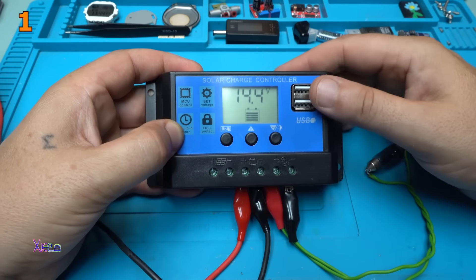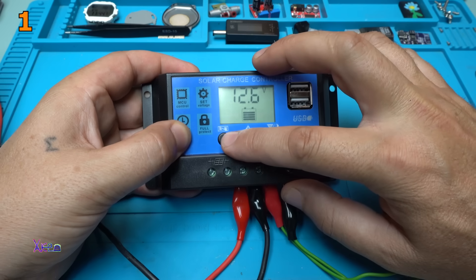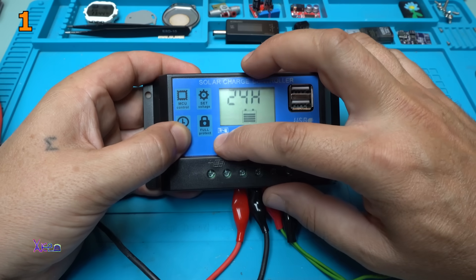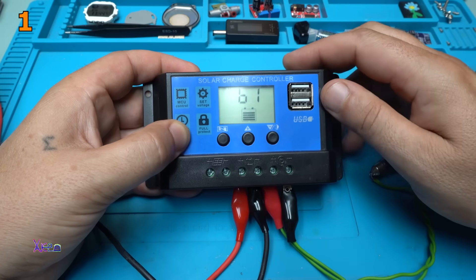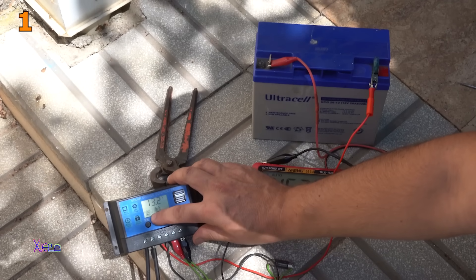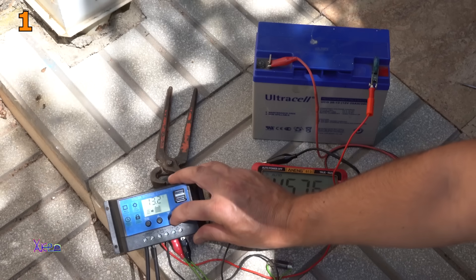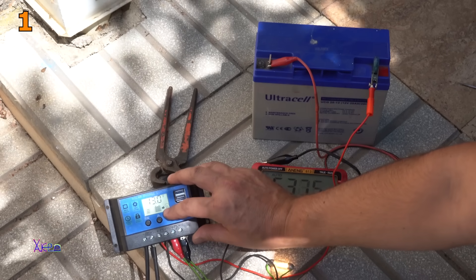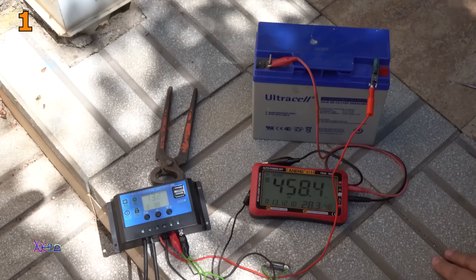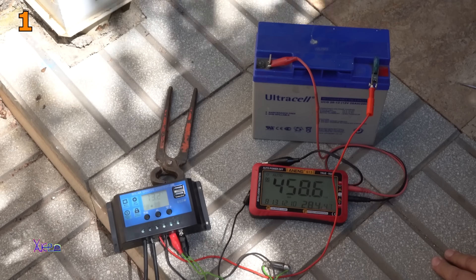The first button is the manual button. 14.4 volts is the float voltage. This one is the discharge reconnect. 10.7 volts is the discharge stop. This is the time setting — you need to set 24 hours. B1 is to select which battery you are using: 12 or 24 volts. On the LCD display there is a flashing arrow meaning it is pulling current from the solar panel and giving it to the battery. When you turn on the load it also shows a light bulb with an arrow. It's working great — I also have a bigger solar panel that can give maybe 8 amperes.